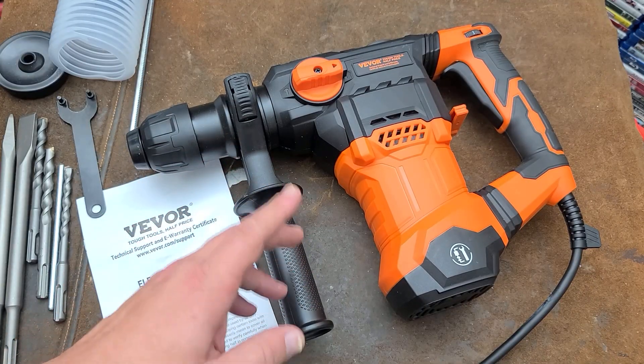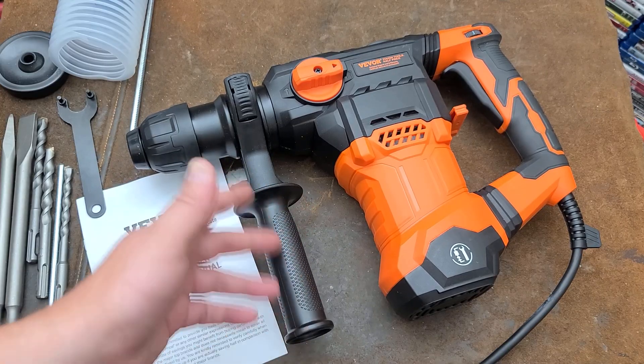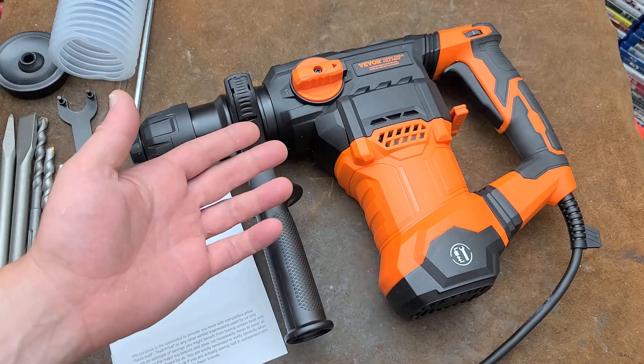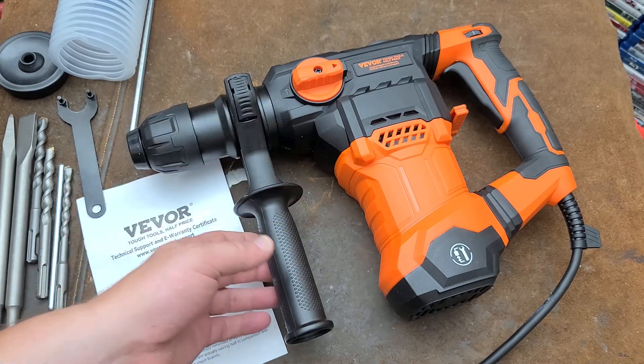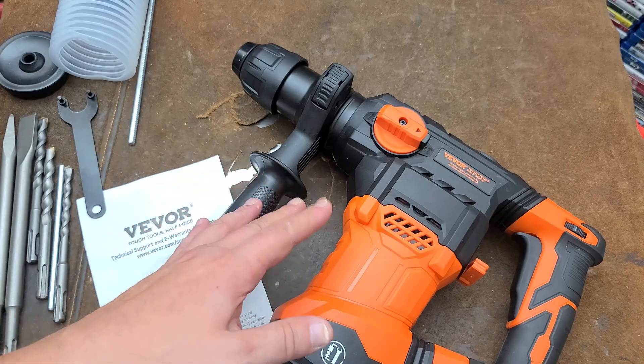Addis Maximus here, this time with a little review of the Vever. They call this the 1¼ inch SDS Plus Rotary Hammer. This one's actually a 3-mode where it has drill only, hammer only, or rotary hammer. Bigger rotary hammers tend to not do the drill only mode.